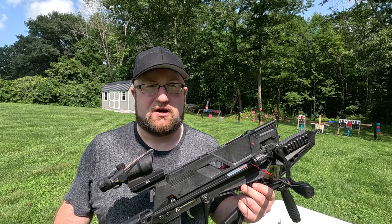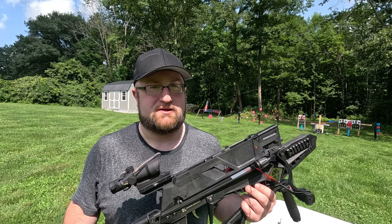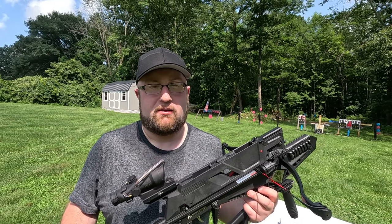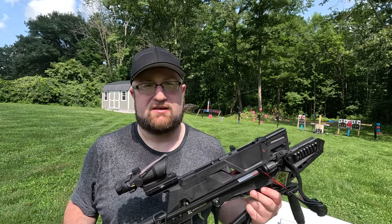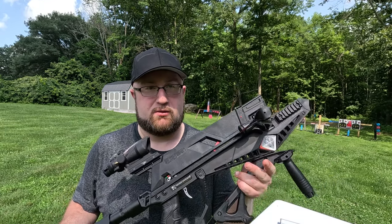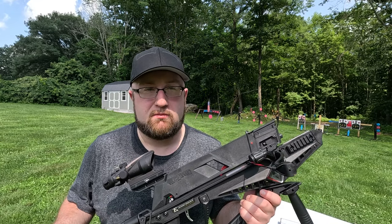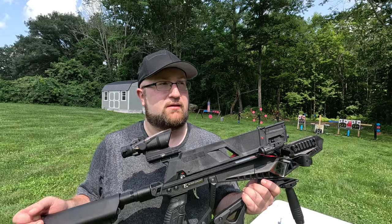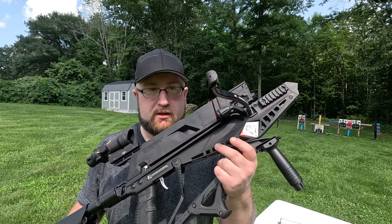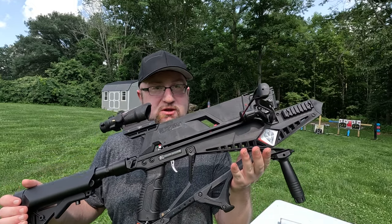The leverage mechanism to cock this is working overtime, because this thing puts out a lot of power, but it's relatively easy to cock. This is the 180 pound limb. So for the 130 pound, if someone's struggling with this, they could definitely get away with that 130 pound limb. And for someone who wants the extra power and steps up to 180, the cocking effort is — I'd say out of a 10, it's probably like a four. So there's definitely room where you could probably add like a 200-something pound limb and still cock it relatively easily.